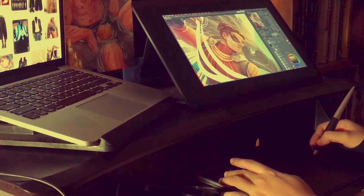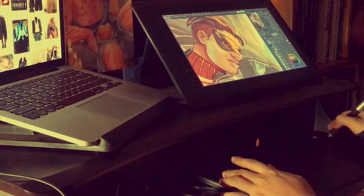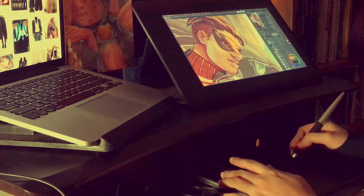Hi everyone! XP-Pen gave me a review copy of their Deco Pro Small. This video will be both a review and a time-lapse video. I'm recording some of this stuff after two weeks of use, so you're gonna have to excuse the dog hair.